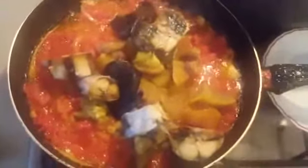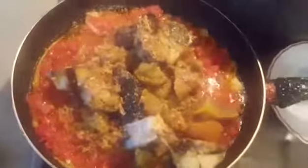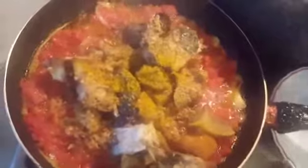Now I'll be adding my fresh fish — I dried it in my oven. If you don't like to dry it in the oven, you can fry it; it depends on how you like it. Now I'll be adding my crayfish, a little bit of thyme — not much — my curry powder, my nutmeg, and my Maggie seasoning.